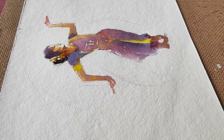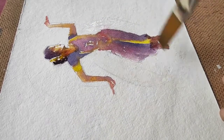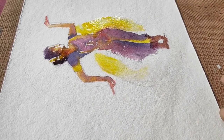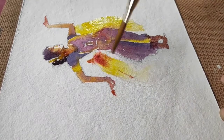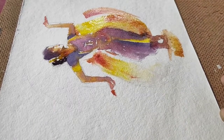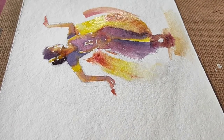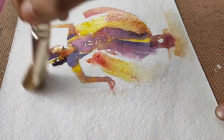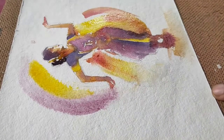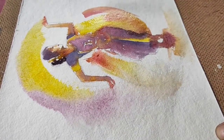Now I'll take a flat brush and start wetting the sheet around the figure that I've painted here. With the paper being wet, the different shades of color have already started to mix in. I'm just giving strokes of different color and then mixing it with plain water for the transparent wash.